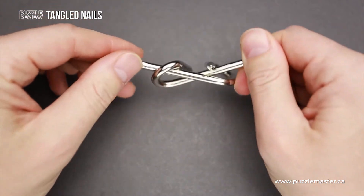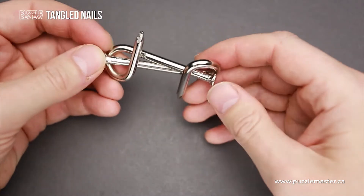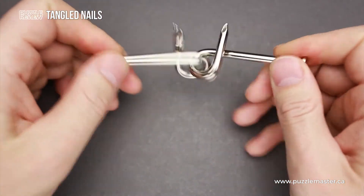You will quickly find this move, but as you can see, the nails get stuck at this position and you can't remove them — you can't separate them. So you have to find another way to do that.